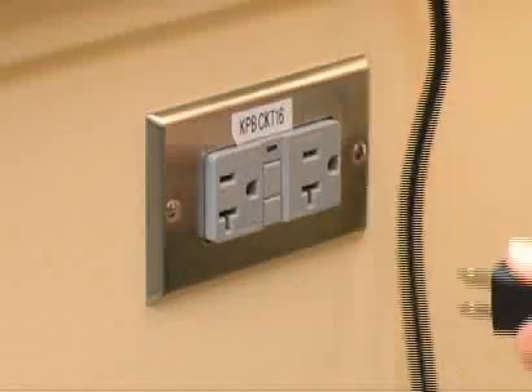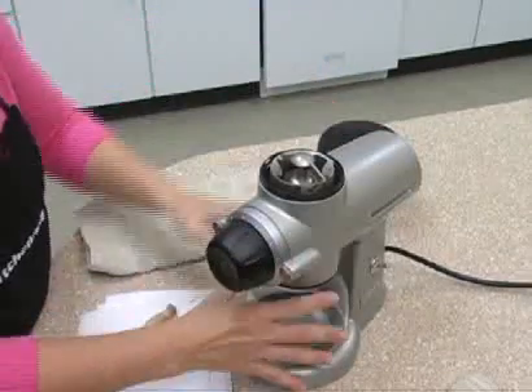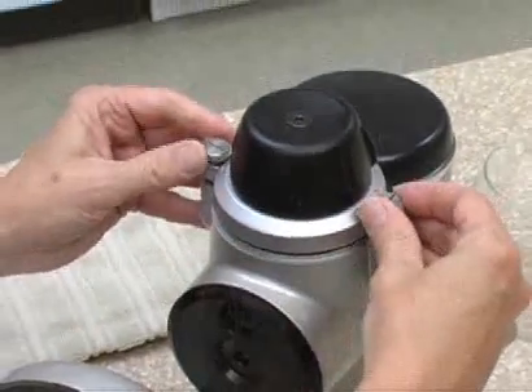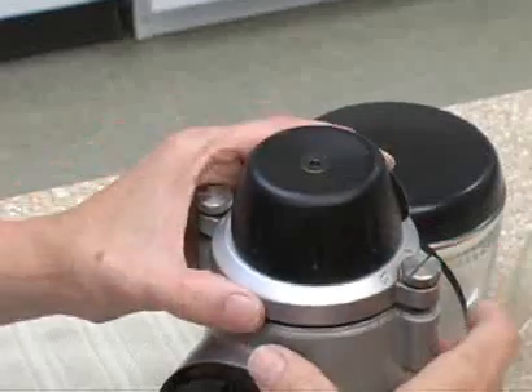Then unplug the grinder. Remove the bin and the hopper and empty the bin of any beans that might be hiding in there. And turn the faceplate screws to the left to remove them.